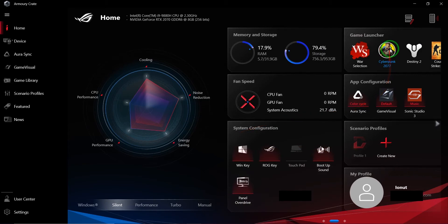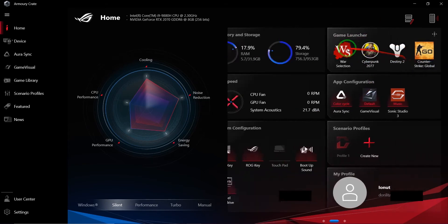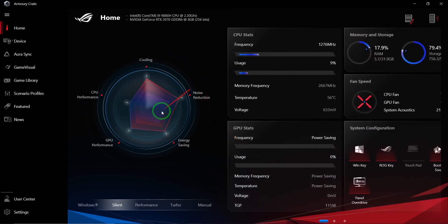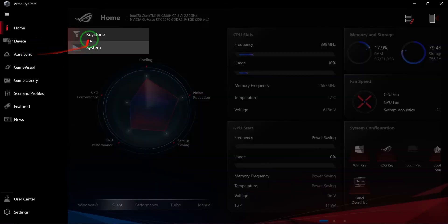There's also a game launcher that shows the most-used games and apps you're playing, so you can access them directly from here. And there's a profile section — a profile for each player and your own profile showing how you're connected.